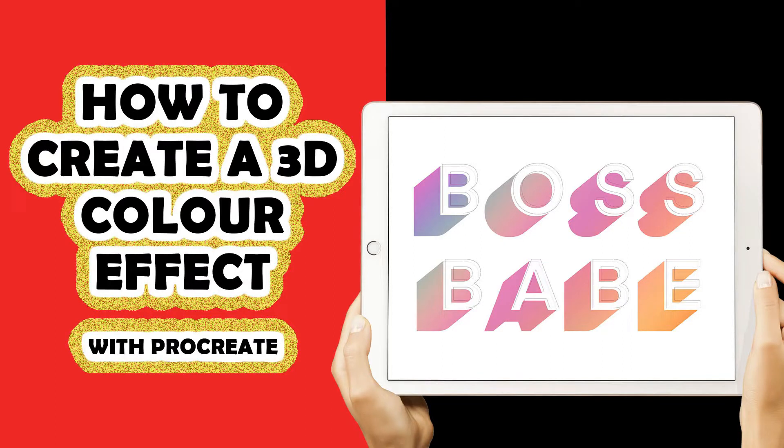Welcome to another Tuesday tutorial. My name is Stephanie and I'm the creative behind My Prints Collection. On today's tutorial we are going to learn how to create an awesome colorful 3D shadow effect on your lettering and add some underline to make your quote or letters pop. If you like this kind of tutorial, make sure to give this video a big thumbs up and subscribe to the channel — a new video will be posted every Tuesday.